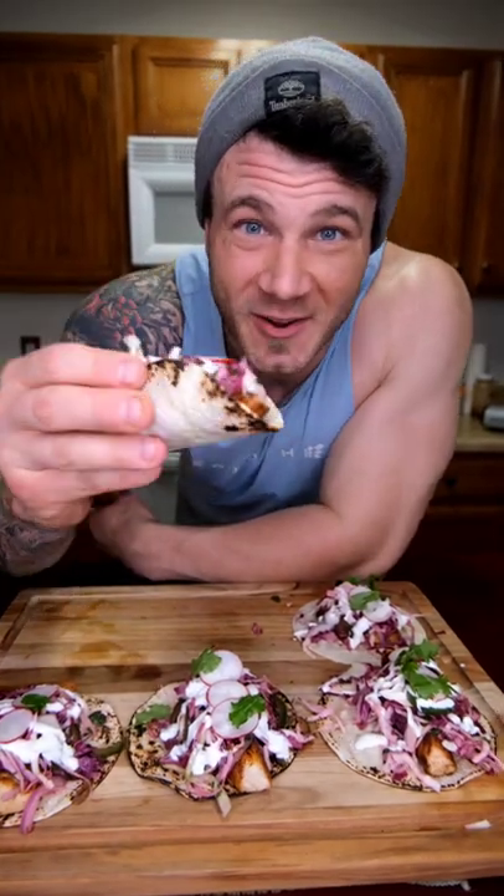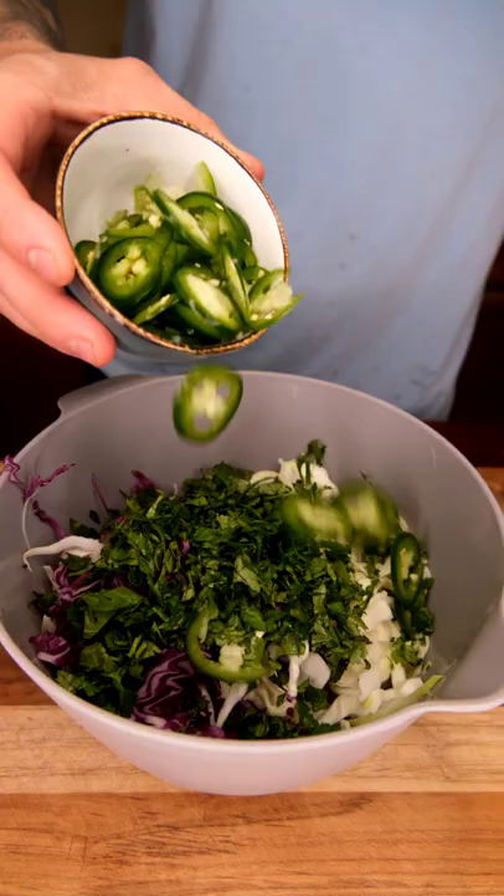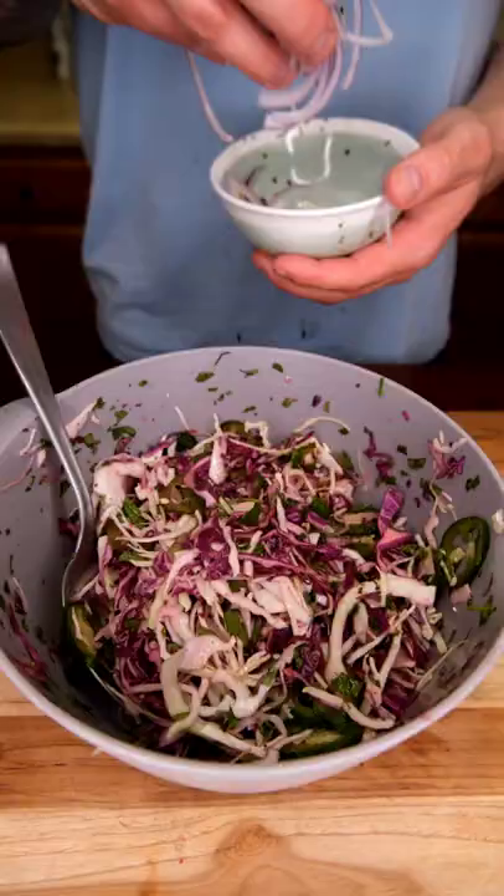One down, five to go. Lots of cabbage, cilantro, jalapeños for our spice, lime juice to bring this to life, a pinch of salt and pepper — almost forgot onions, so we'll throw those in now.